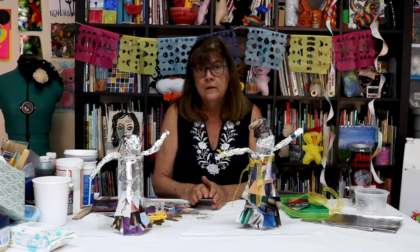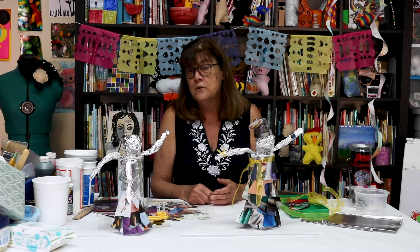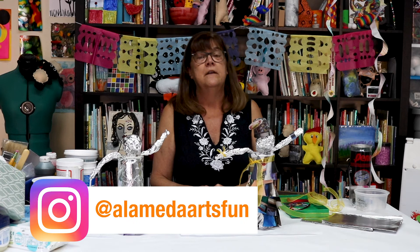Again, the artist we're inspired by is Sokari Douglas-Camp. Thank you so much for joining us — hope you like this project. If you do and want to see what we're up to, subscribe by clicking the button right below. We hope to see you again soon. If you do any art that you want to share with us, send it to Alameda Arts Fun on Instagram. We would really like that. Okay, take care of yourselves. See you soon. Bye friends!